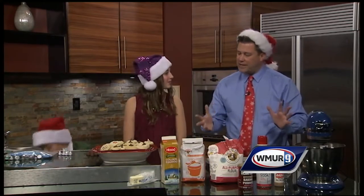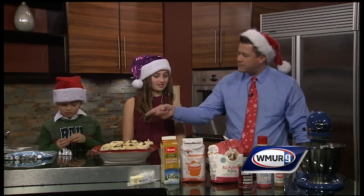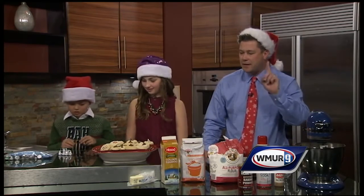Get it all into the mixer — we're not going to spare you with the 30 seconds of craziness — and then you let it chill for about an hour. At that point, you send the little ones to peel out as many Hershey kisses as they can for later on.